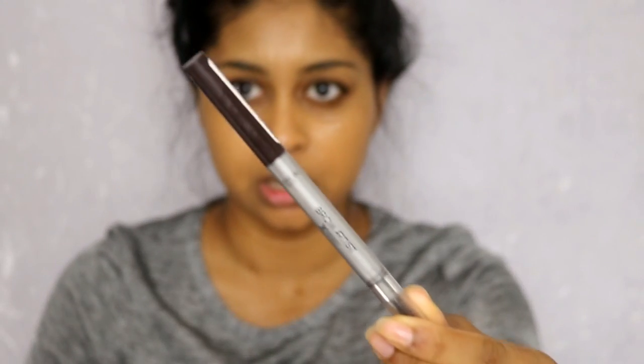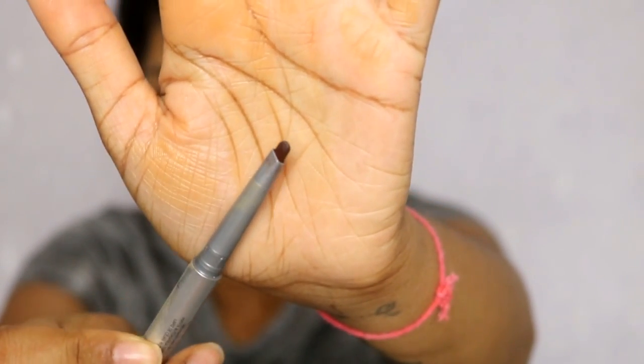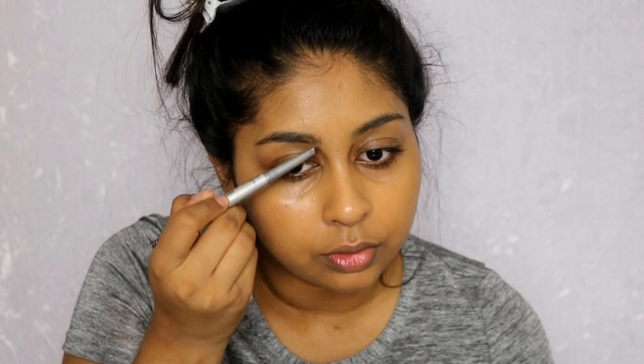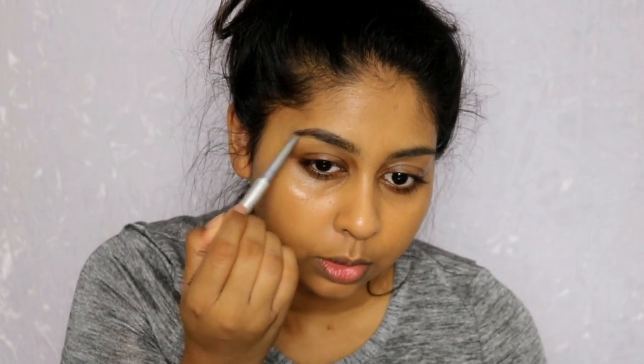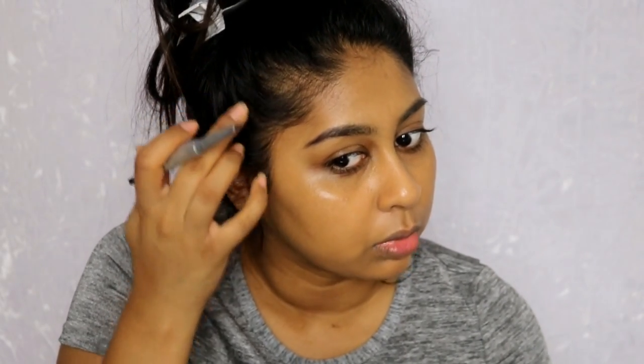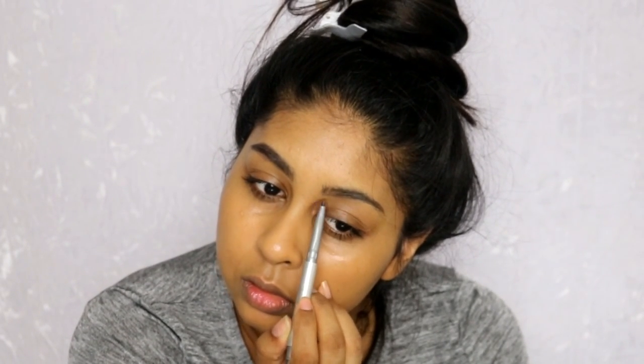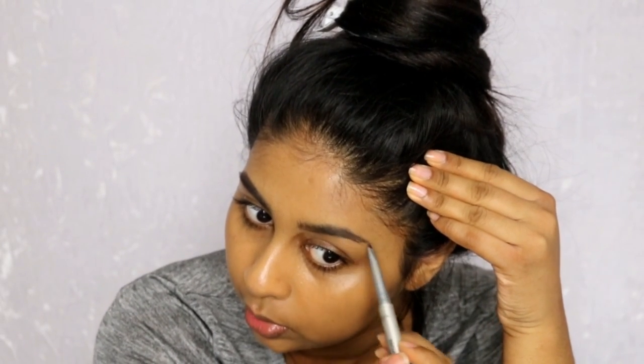For me that just evens it out and makes it all one tone. Next I'm going to use my L'Oreal Brow Artist Expert in Ebony — I've really been enjoying this brow pencil. The angle is kind of like a triangle shape. I'm just going to brush my brow hairs. I do like to extend them a little bit because my brows are quite short, and on the top my brow hairs go downwards, so that's what I'm going to do.